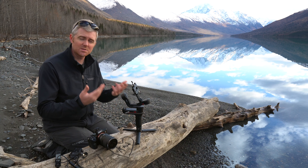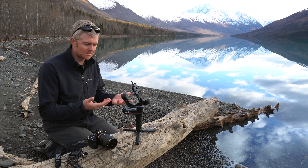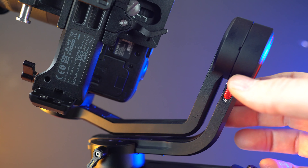Today I'm going to show you how to set up and balance the Weebill S. This will work pretty much for any gimbal — there may be some small differences, but it pretty much all works the same.